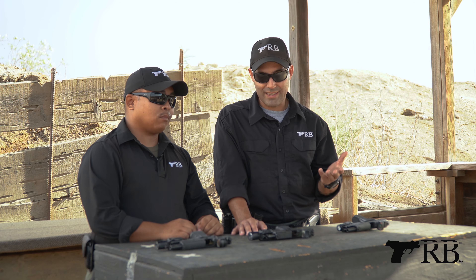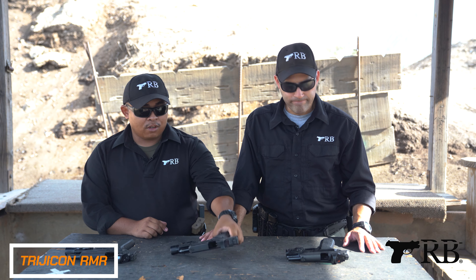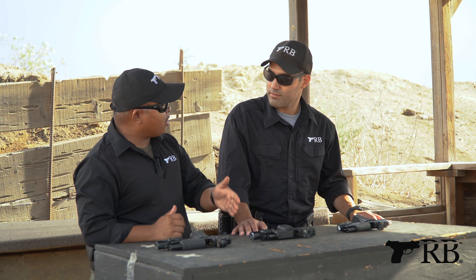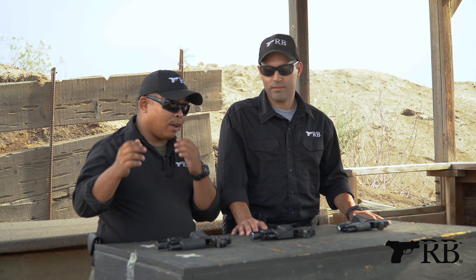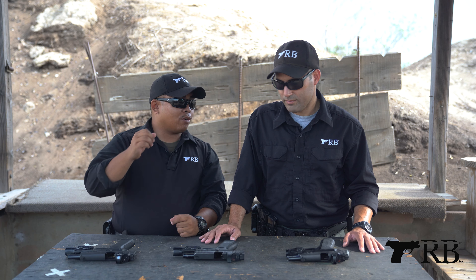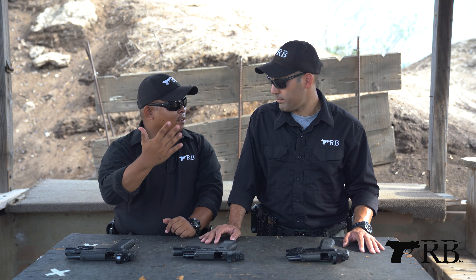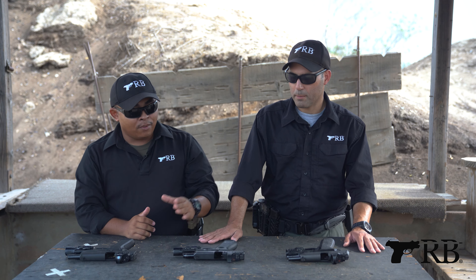Which would you say is the most rugged red dot that exists but is available right here in front of us? I think the Trijicon RMR. Trijicon RMR was used in the military for a long time. I've seen this mounted on machine guns, pistols, AR-15s, M4s, M16s that get jogged around all over the place. I have yet to see a Trijicon RMR crack based on hitting the housing — unless you hit the glass, that's different.